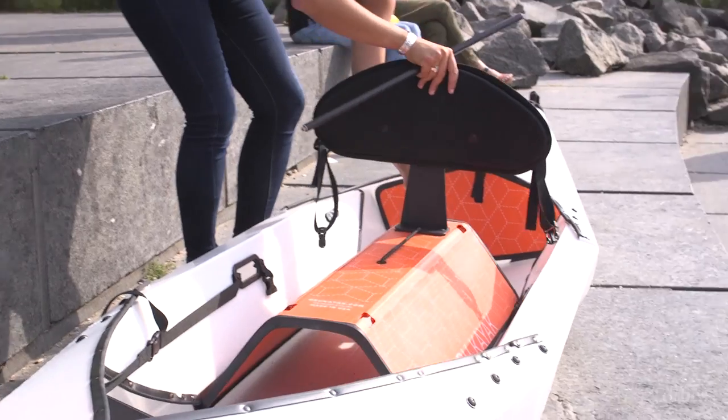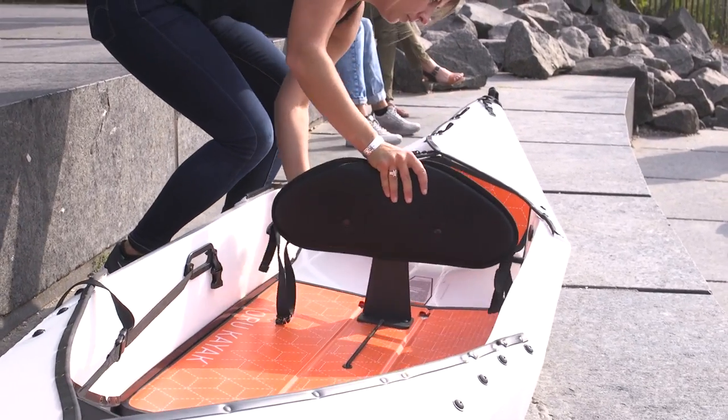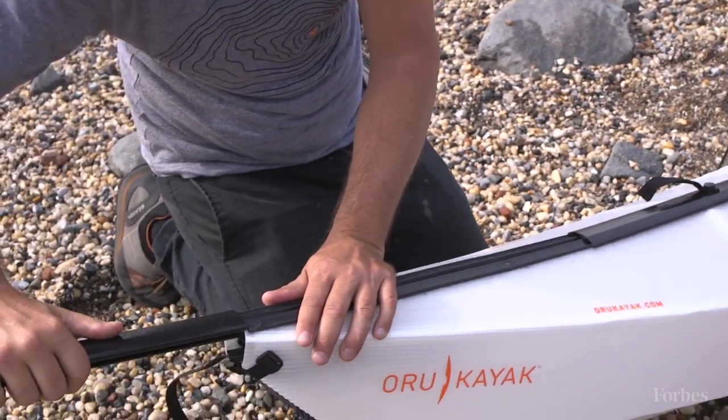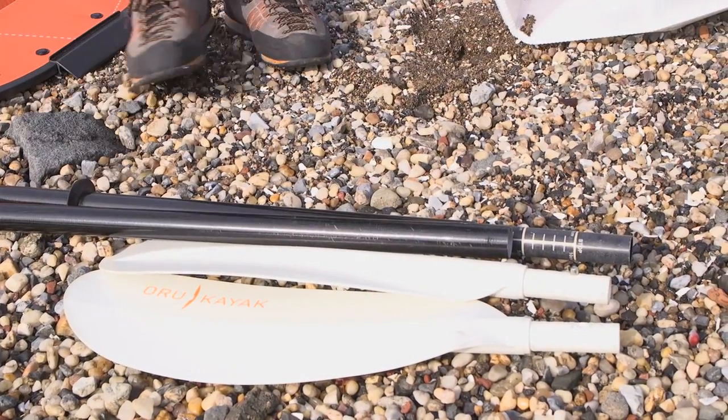So that got me thinking about whether a kayak could actually fold up like a piece of paper. Getting from that initial idea to a product that could be launched on the market took about 25 prototypes in four or five years.